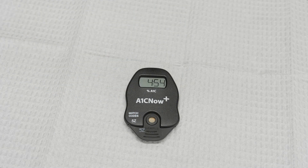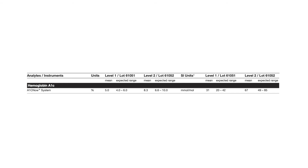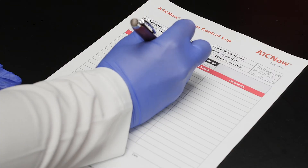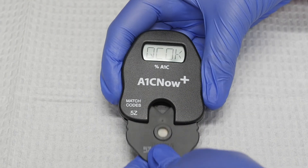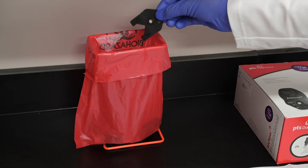The analyzer will display results in five minutes. Once the results appear, check the ranges in the A1C Now Plus Controls instructions for use to see if your results are within the specified range. Record your results and remove the test cartridge from the analyzer. Discard the test cartridge in a biohazard container.